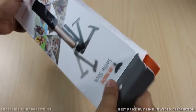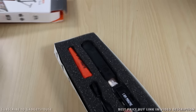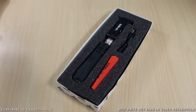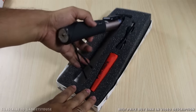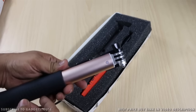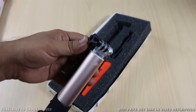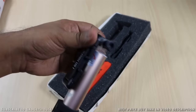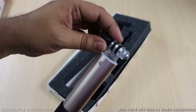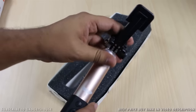Let me open it and show you what we have inside. It comes in very nice packaging. This is how the selfie stick looks — it does not look like a regular cheap selfie stick like the Chinese ones. This is much stronger, better built, and very nicely finished in terms of the material used. You can also mount a GoPro with the provided mount, and this is the flexible part of the selfie stick.